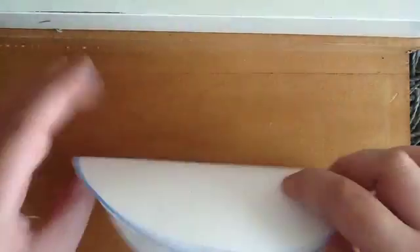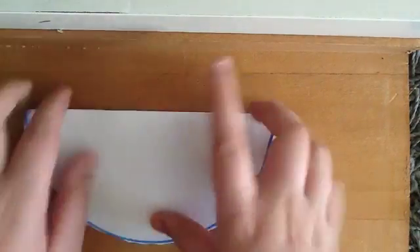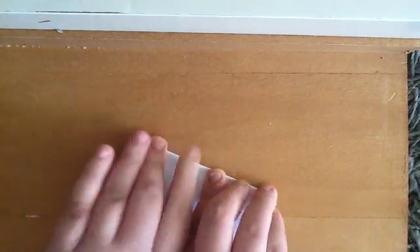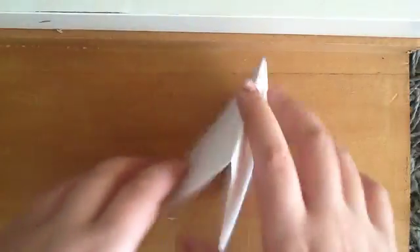The first thing you're going to do is fold it in half, like this. Fold it in half twice, like so, just like that. And there you have it — you'll see it forms this thing.